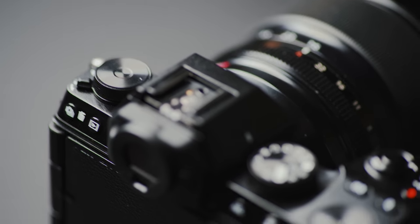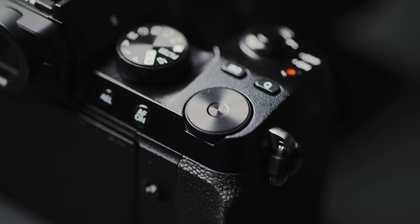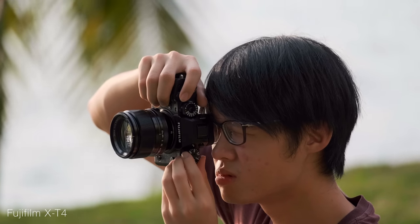On the XS10, even though it also has three dials on the top of the camera, it's now a function dial, a mode dial, and a control dial. Just listening to it might not sound like a very big deal, but if you've personally used Fuji systems before, you'd understand how these old-school analog dials are actually integral to the Fujifilm user experience.